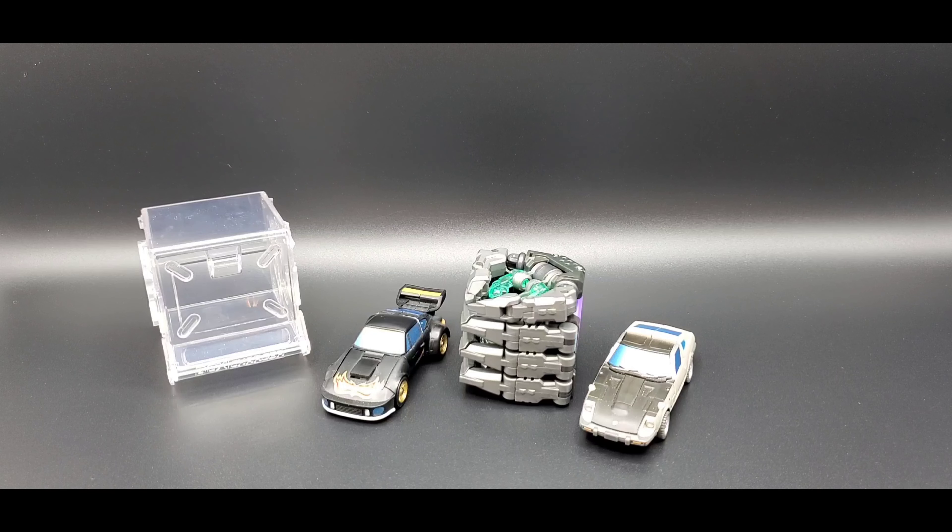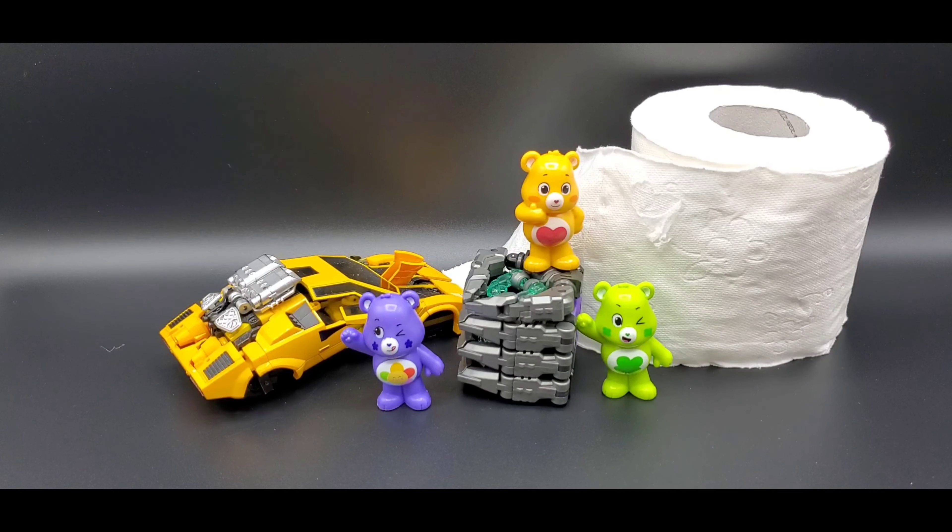Quick scale reference — here he is next to two Legends New Age figures, and also next to Cropagonics for more scale.